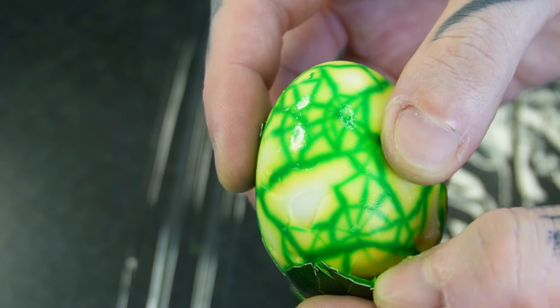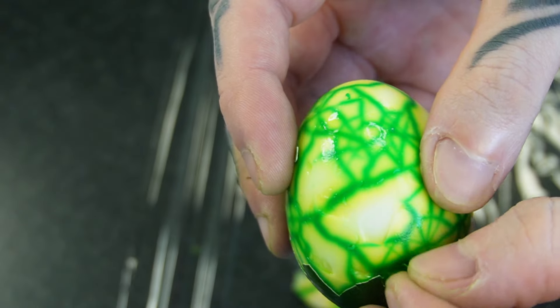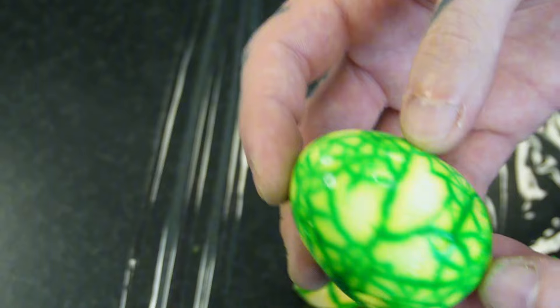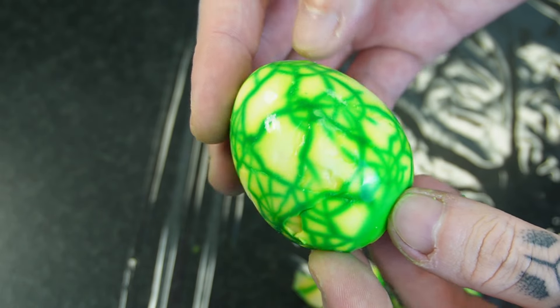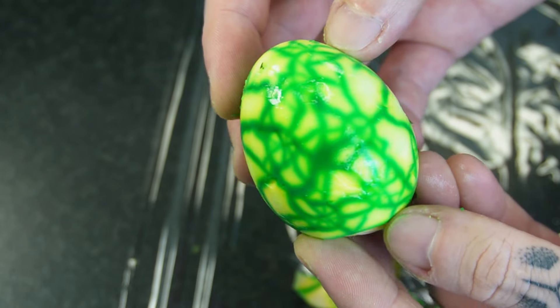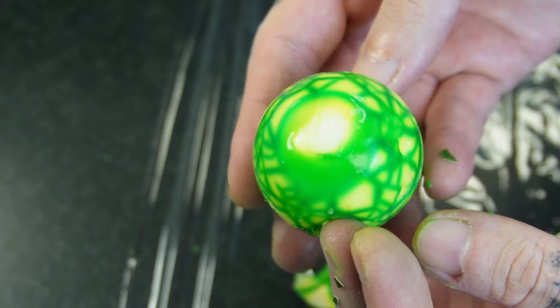I absolutely love the way that these come out every time I make them. I think they just look so cool, and they really remind me of something that you might see in an alien movie. But ours are going to be filled with something a lot more tasty than a facehugger. After you're done peeling, I like to give them a quick rinse under cool water just to get off any little pieces of shell that I may not have caught before.